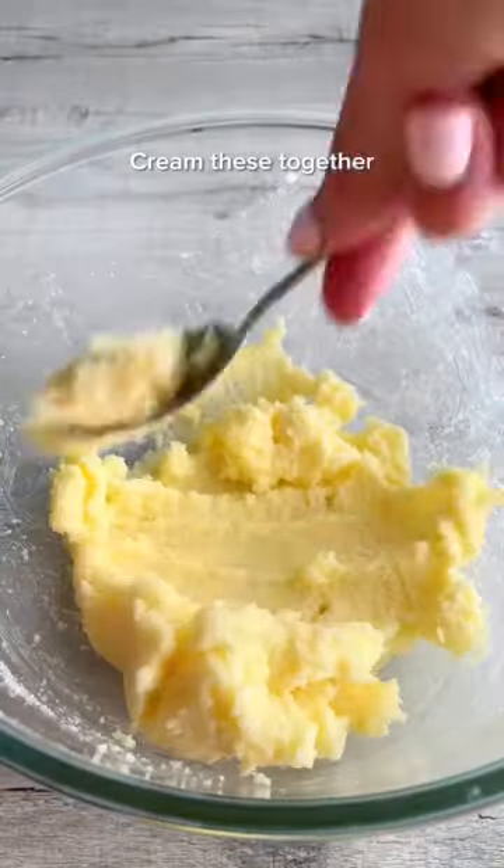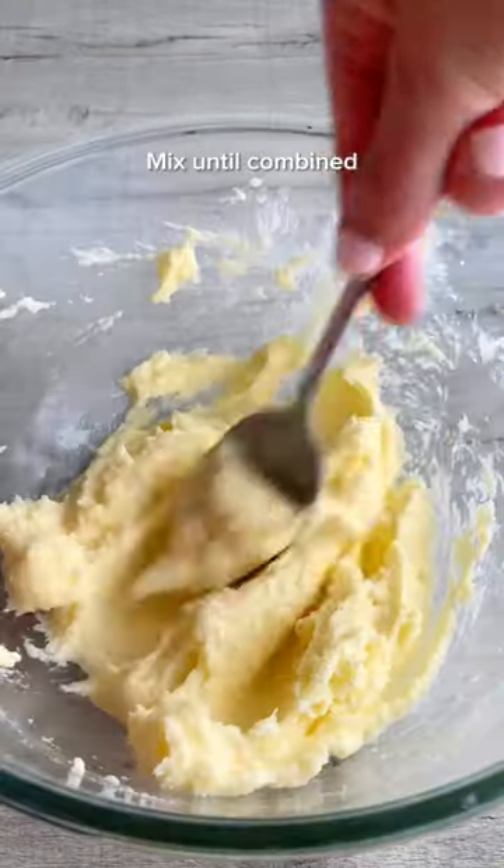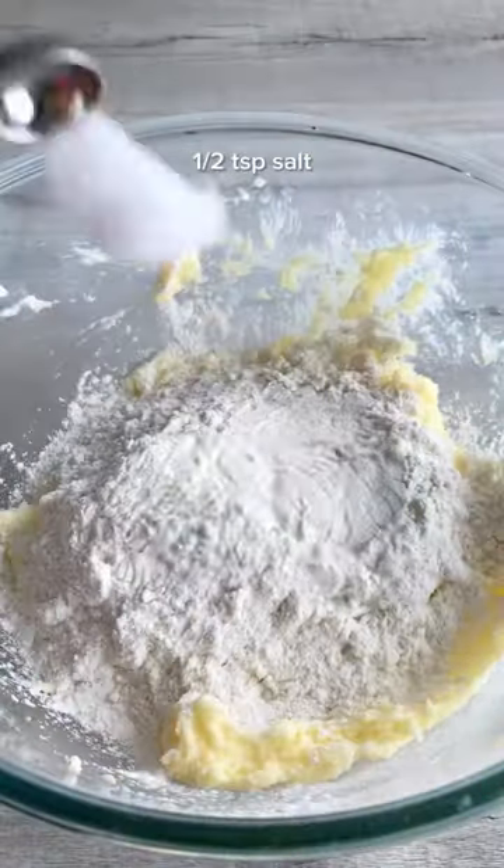Cream together softened butter and granulated sugar. Add milk and vanilla and mix these in. Then add in heat-treated flour and salt and mix to form a dough.